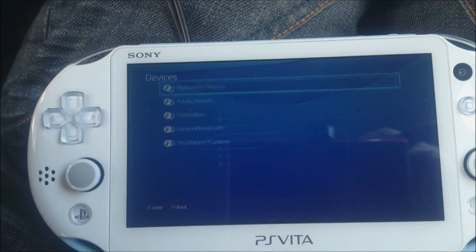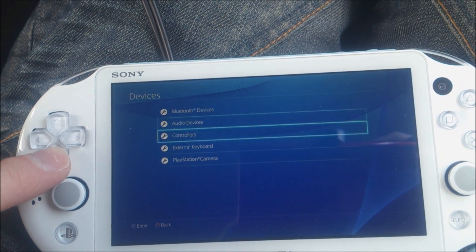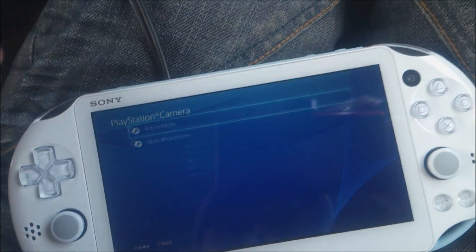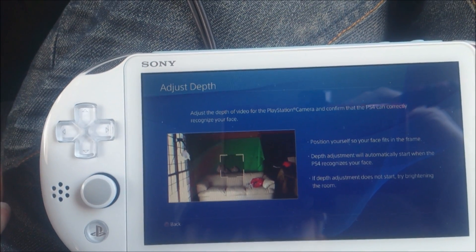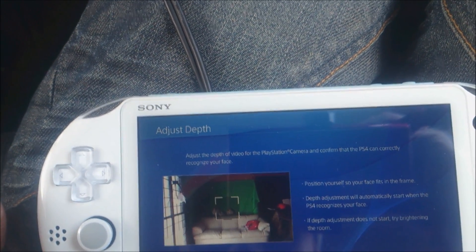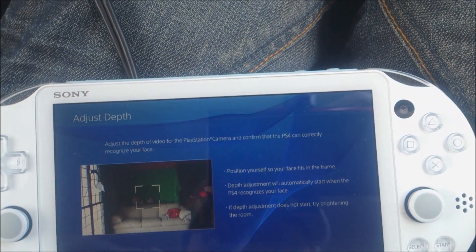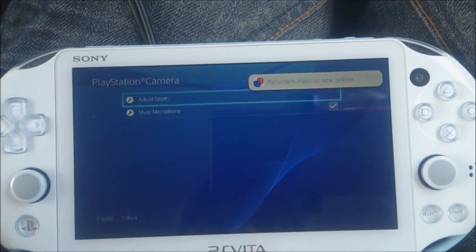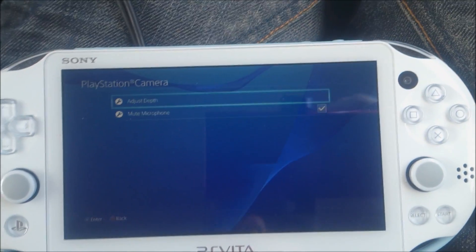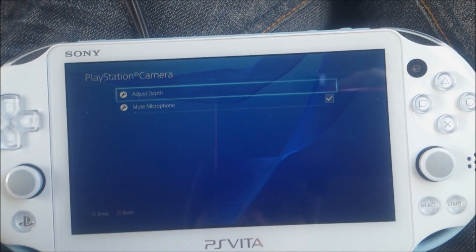Under devices I can find the PlayStation Camera. I can actually see my living room — nobody there obviously, but there's my living room. Cool! Anyway, thanks for watching — please subscribe, comment, and hit that like button. Thank you.